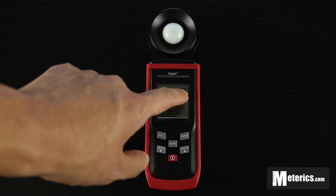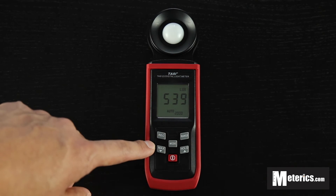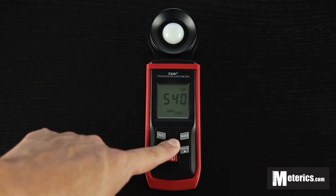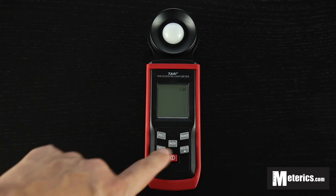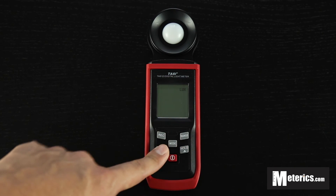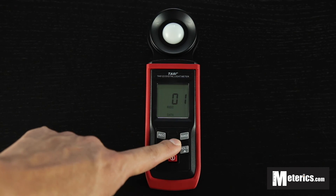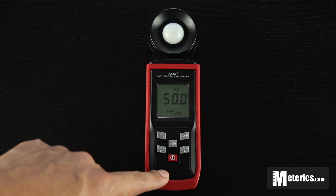Also, as you can see on top, it is right now on lux. But if you want to switch to FC — being foot candles — you can actually just hold the mode button and the lux will start blinking. Using these arrow keys, you can actually switch between lux or foot candles. And then once you're done with that, just click the middle button, the mode button, and you're back to normal.